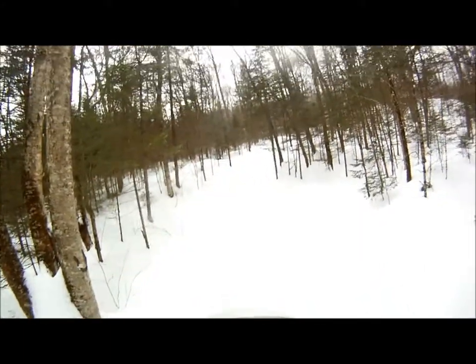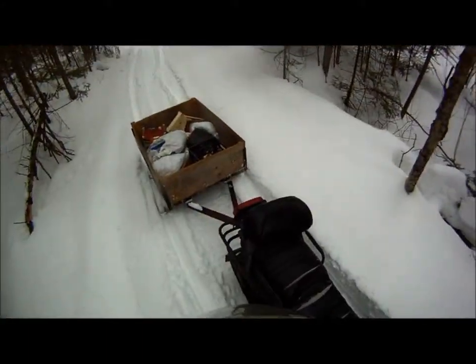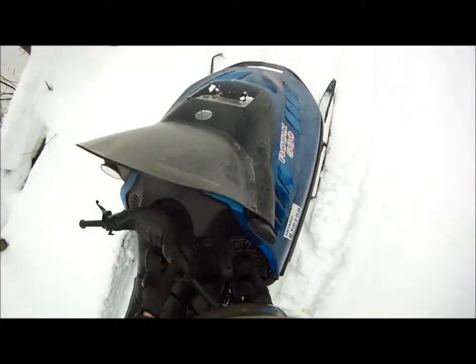Sent the Mach 1 ahead up this hill here. Now it's the Grand Touring's turn to go with the sleigh.